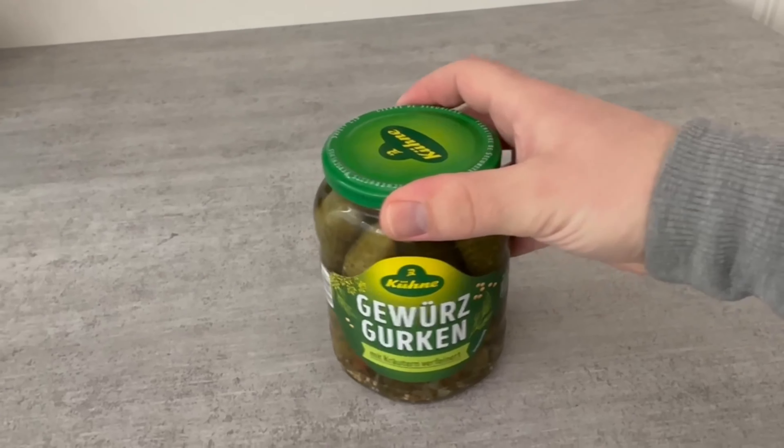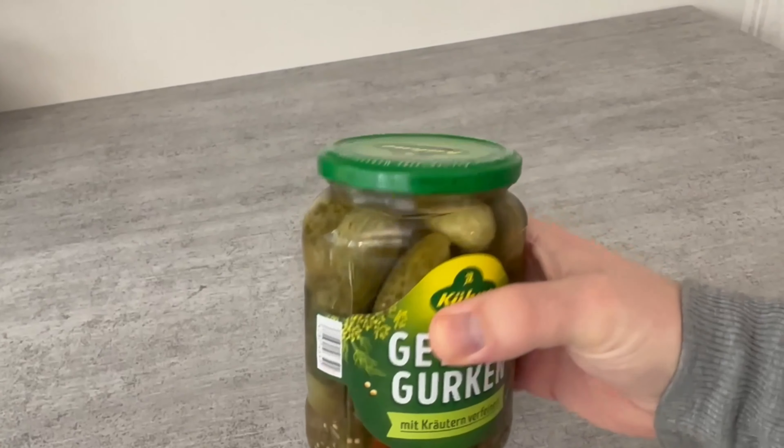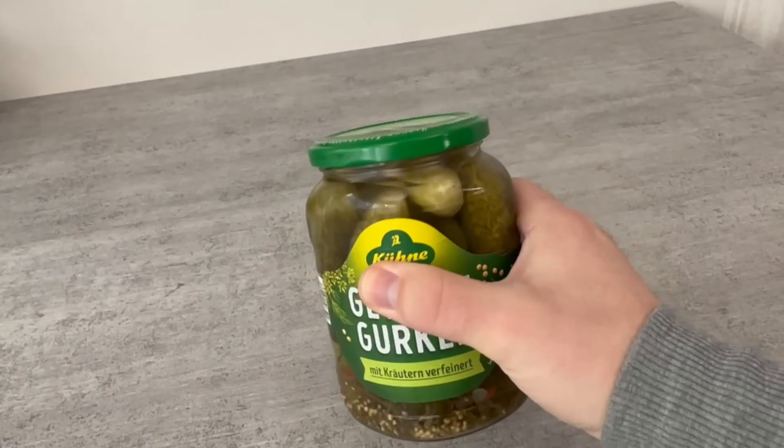If you have ever wanted to open such a glass, then you certainly know the problem. Because of the vacuum, it's not that easy to open it.